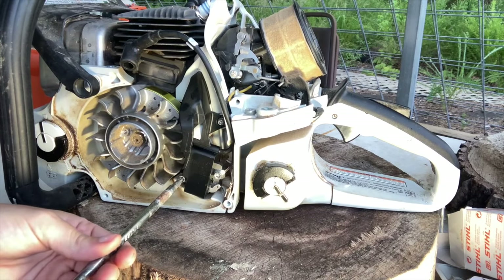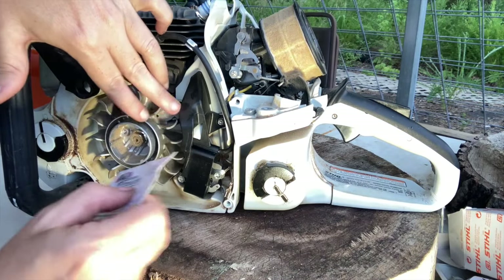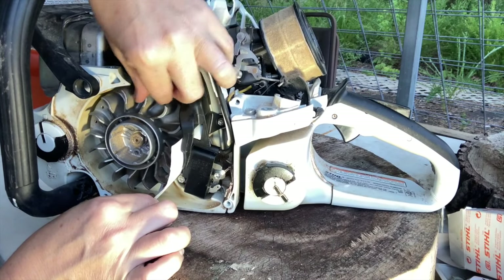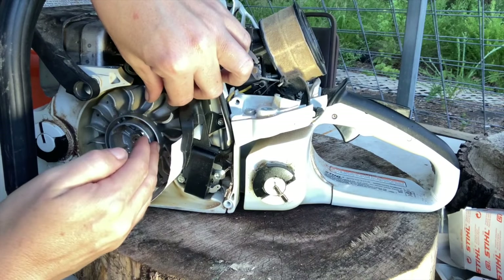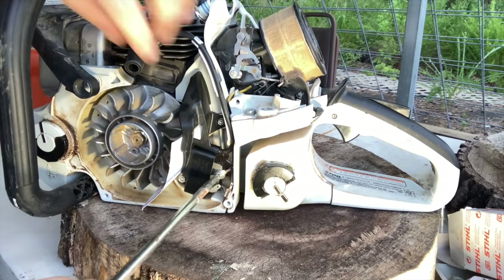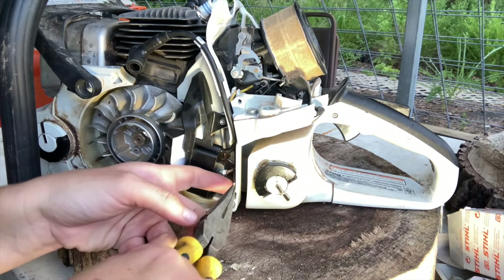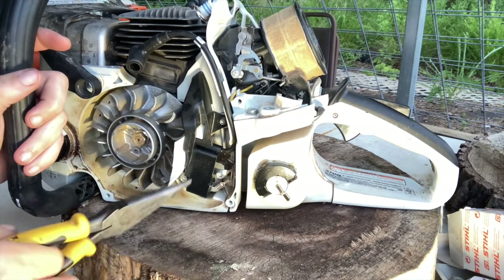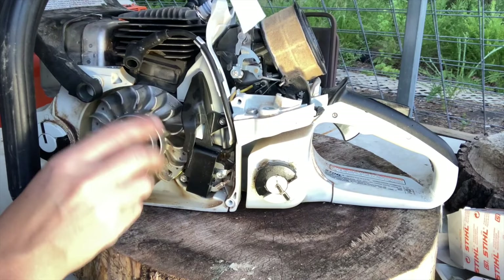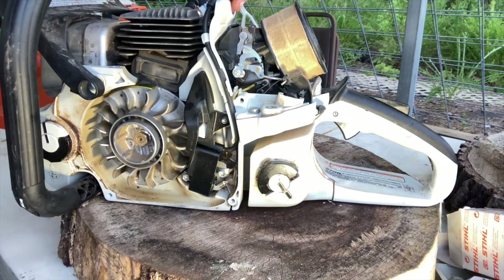With the coil still loose enough to move forward and back, we're going to set the gap between the flywheel and the ignition module. Slide a business card in between, then turn the flywheel until the magnets line up with the ignition module — it will suction-cup to the flywheel. Now tighten it down. Reconnect the spade to the kill wire, remove the business card, spin the flywheel to confirm you have plenty of clearance. Then put the coil wire back in its slot.